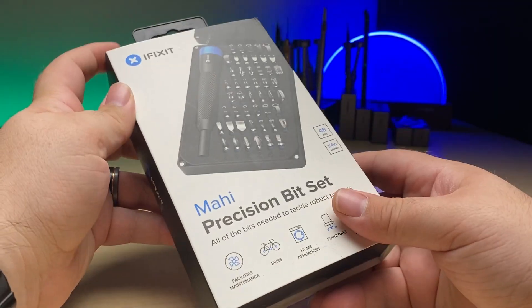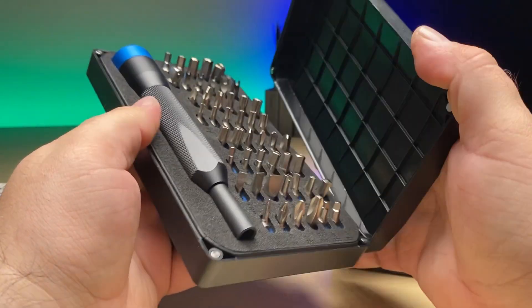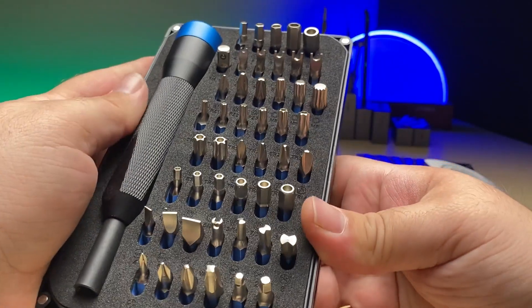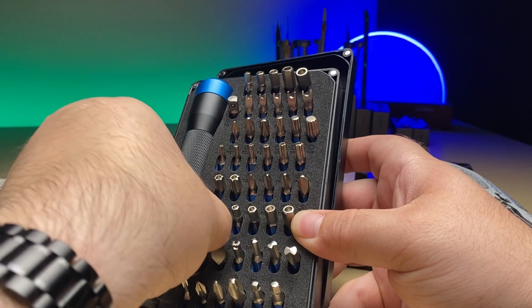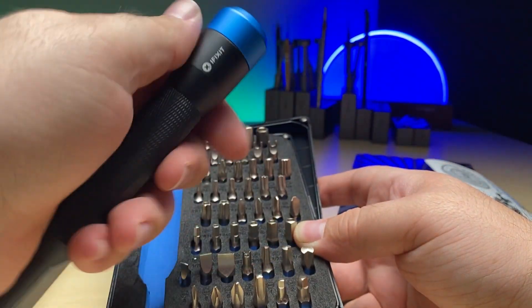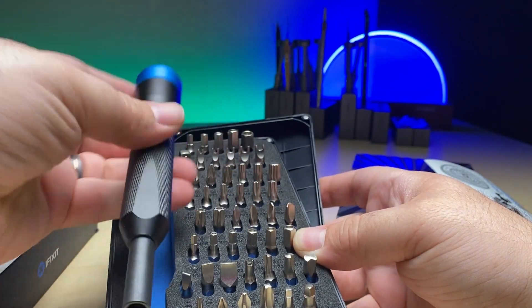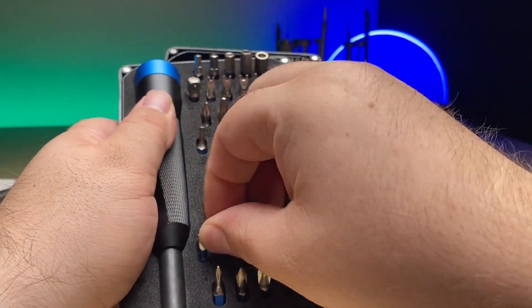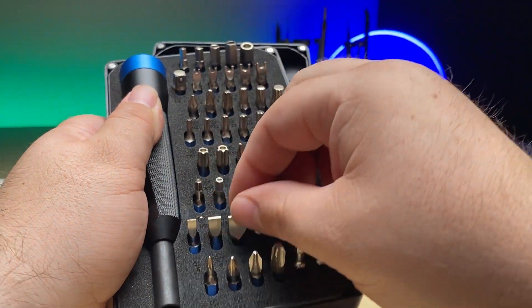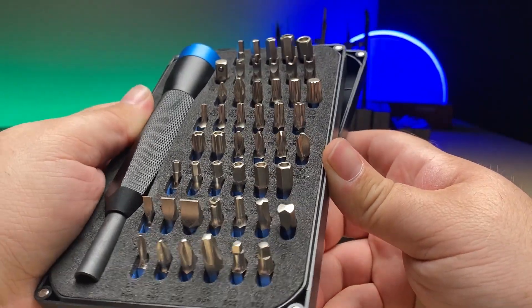And then we basically have its brother, which is the Mahi Kit — a slightly larger kit where the bits are larger for those larger devices. For a computer or a gaming console, something with larger screws that need a little bit more torque, this has 48 bits with a very bulky metal screwdriver that allows for a lot of grip and torque to remove those stubborn bolts and screws in your larger devices, all the way up to things you might be working on like a car or a home appliance.